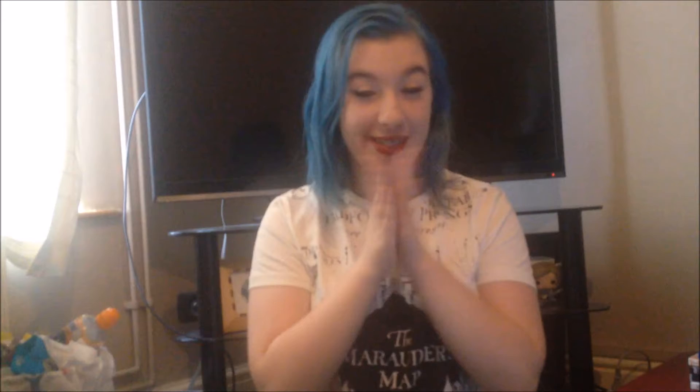Hey everyone and welcome to Vida Day 20. For this video I'm going to be sharing a few reading hacks that I've picked up over my life as a reader, hoping that they can help you with some things you may be struggling with. I have eight hacks that probably aren't my original idea but I've discovered them on my own, so I thought I would share them with you.